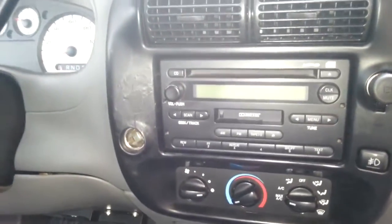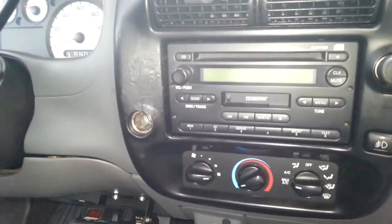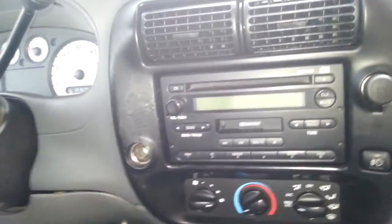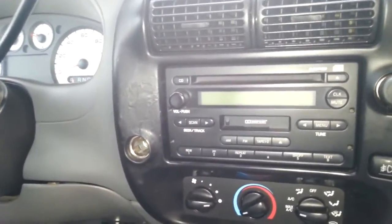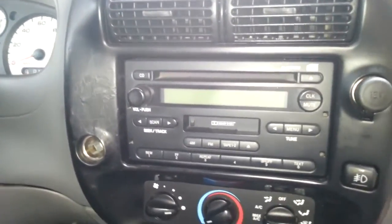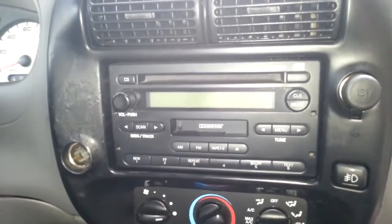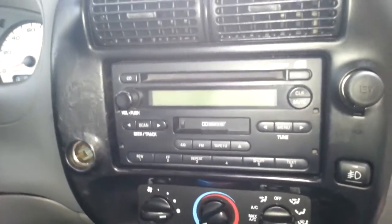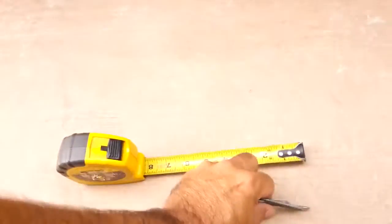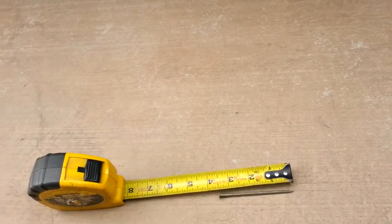This is a video on how to remove a radio from a Ford Ranger or a Mazda B-series truck. This is the easiest, simplest way. I wanted to put it on the internet because some of the other videos show making tools — even simple ones from a coat hanger or using four screwdrivers — but it's really overthinking it. All you need is four nails.